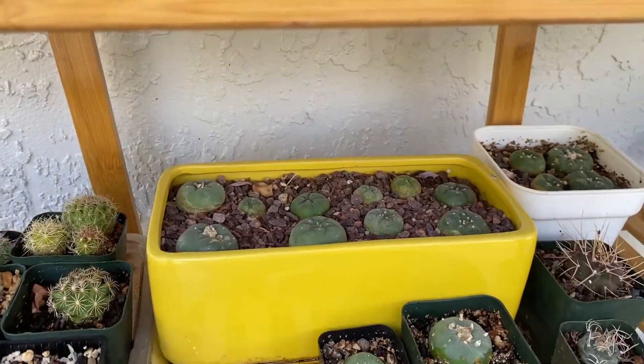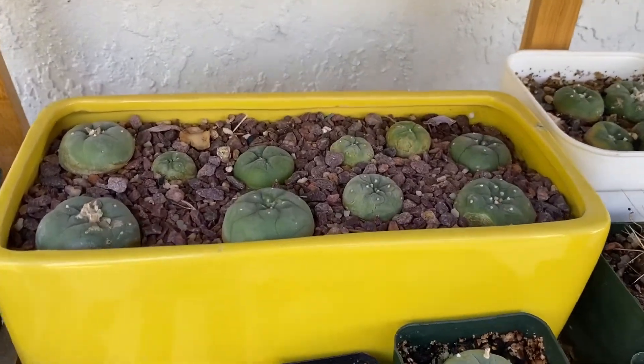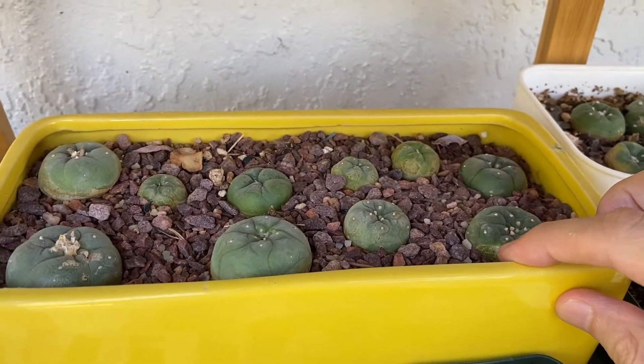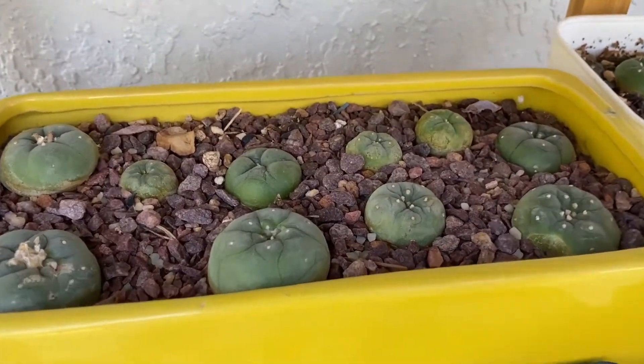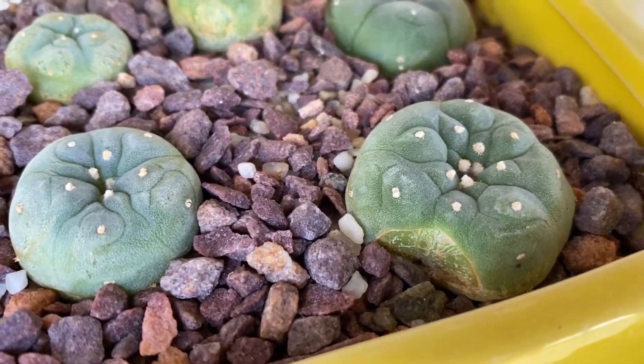Today what I wanted to talk about is the causes of cactus splitting and cracking open, and what you can do about it. I noticed earlier this summer that this lophophora cactus right here had split open on the side. This type of cactus is prone to this happening, and I'll tell you why.